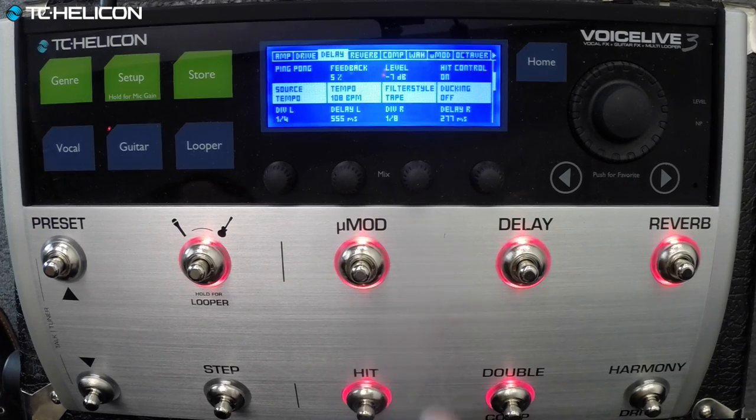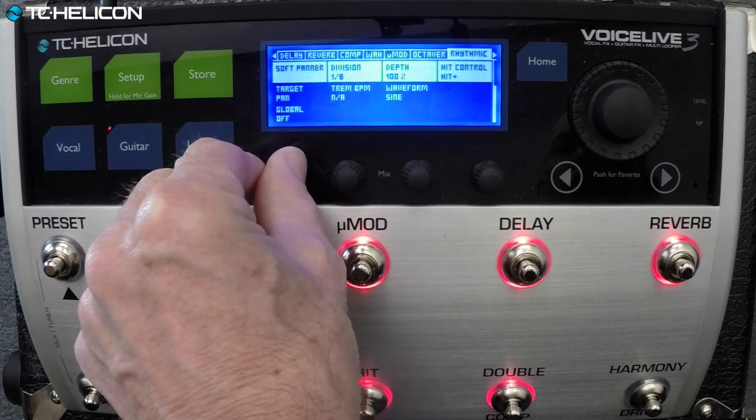All these buttons can be remapped to anything you want. These don't have to be modulation, delay, and reverb — they could be wah-wah, stutter, and chopper, or tremolo. Let's make this Torah 2.